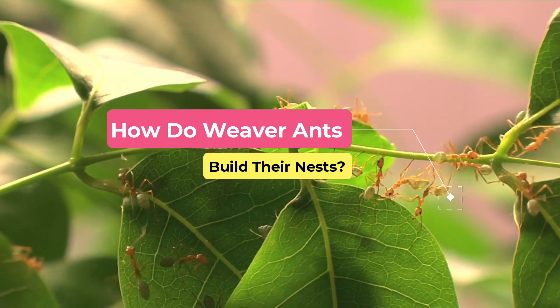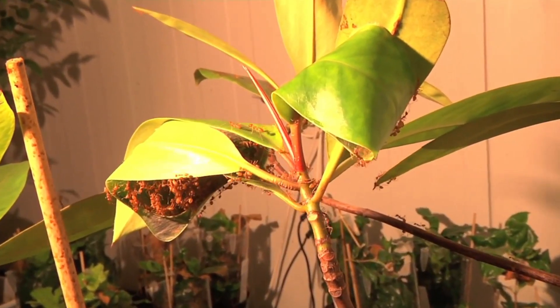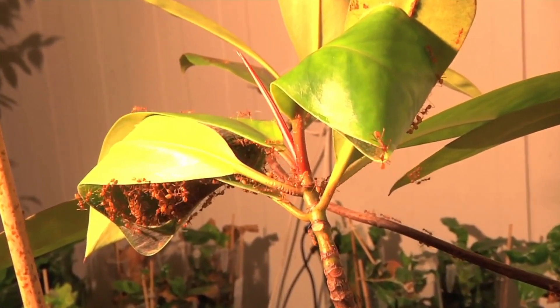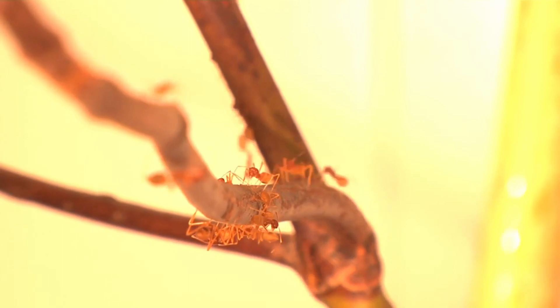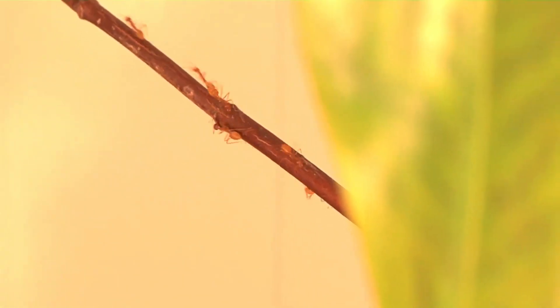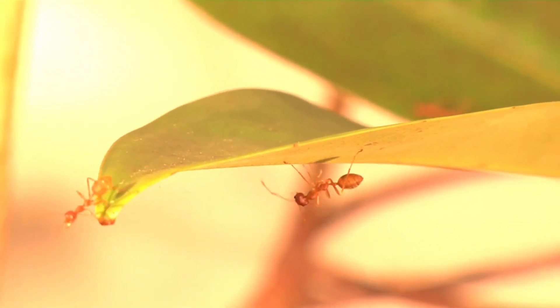The weaver ant's ability to build capacious nests from living leaves has undeniably contributed to their ecological success. The first phase in nest construction involves workers surveying potential nesting leaves by pulling on the edges with their mandibles. When a few ants have successfully bent a leaf onto itself or drawn its edge toward another, other workers nearby join the effort.